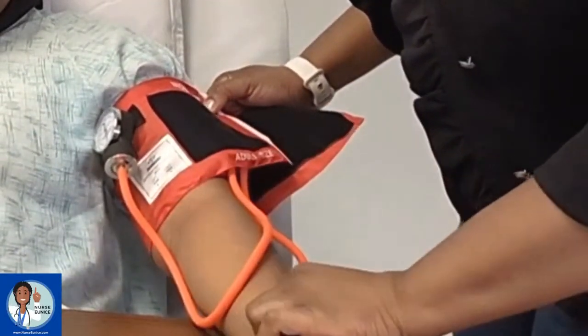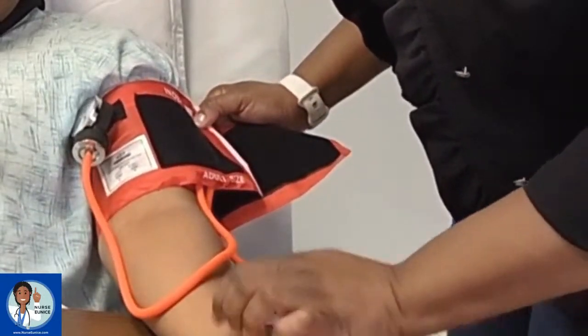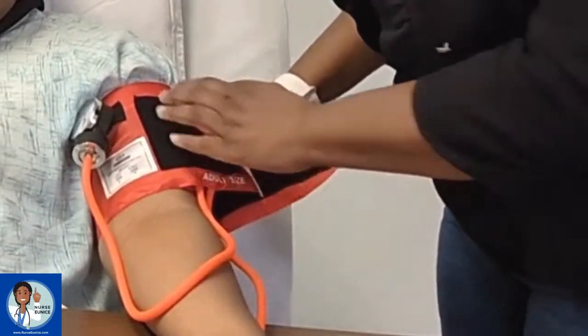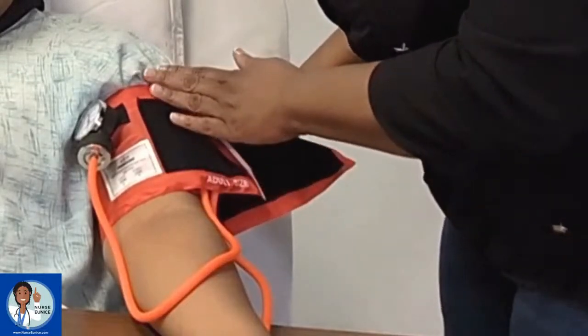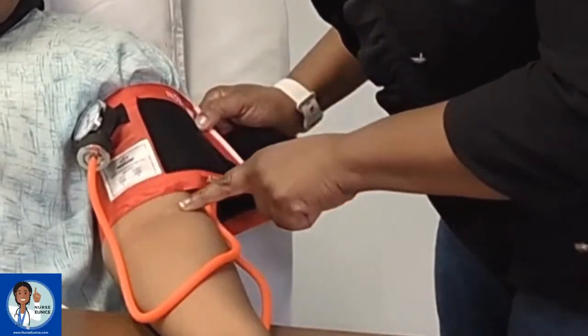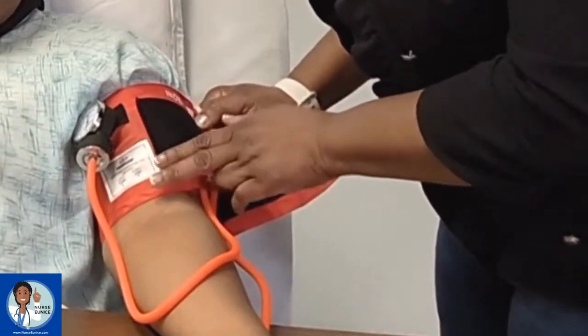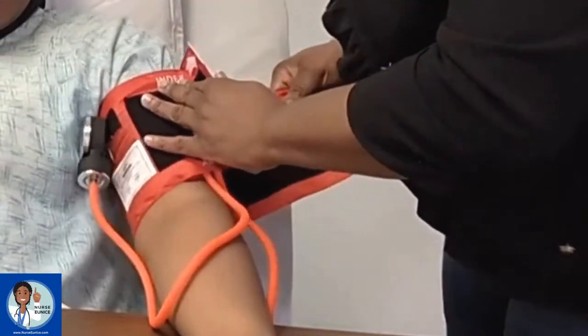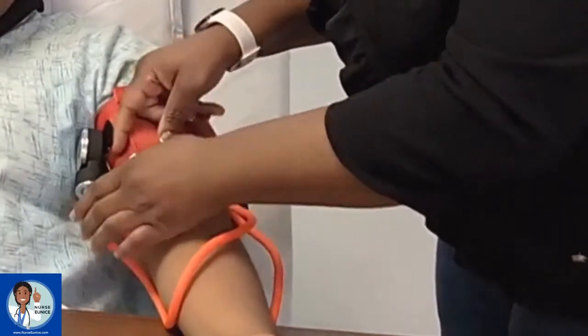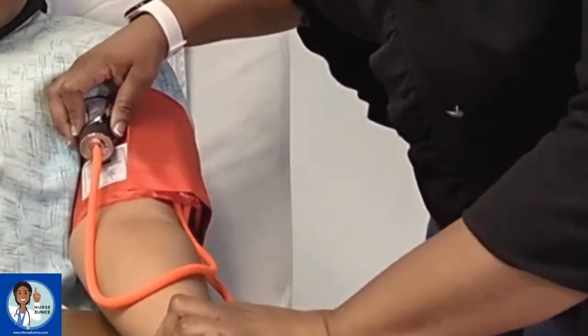Remember: if you can see it, it's not an artery — if you can see it, it's a vein. Whenever you're doing your cuff placement, you don't want the cuff too high or too low. This is the antecubital area. You want to make sure it's at least two finger breadths above the antecubital area so that you have enough room for your stethoscope. Then you're going to apply the cuff.